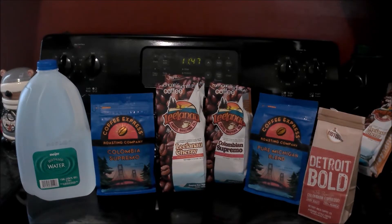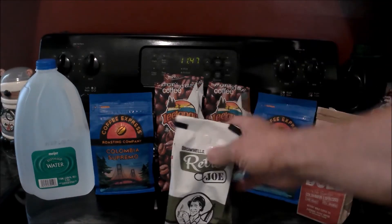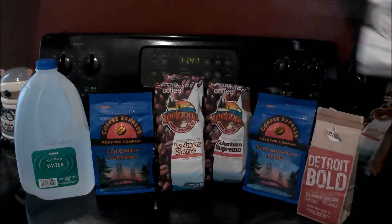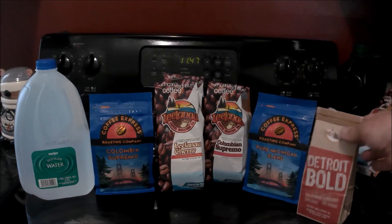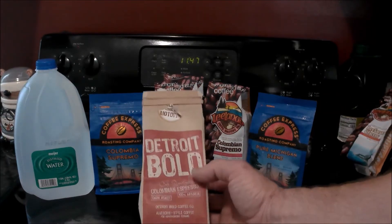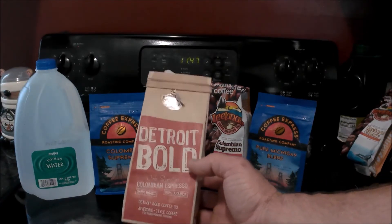Somehow I lost the footage of the second cup with cream in it. A week prior I had shot this video and I wasn't happy with the footage, so I scrapped it. What I'm gonna do is just use footage from the first take where I think I'm on my fourth cup and I've got cream in it, and just use that to close out the video. So here you go.